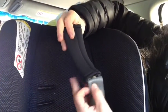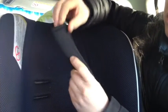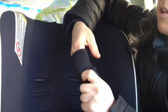Now you're gonna put on the shoulder pad covers — slip them through. To make it more comfortable for the child, have the seam face out rather than into the child's body. Do the same on the other side.